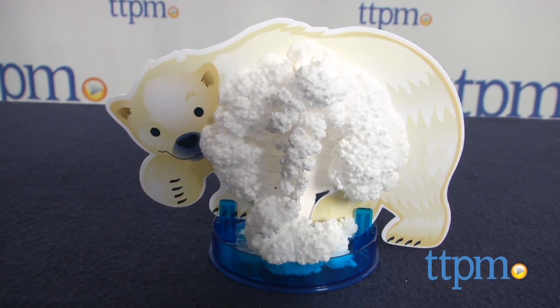It's time to make science fun! Hi, I'm Laurie from TTPM, here with Crystal Animals from Thames & Cosmos.